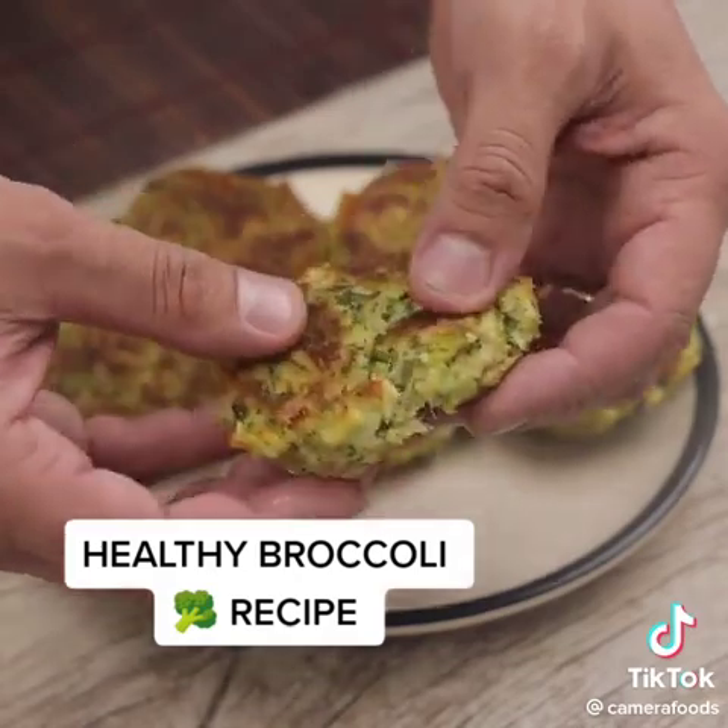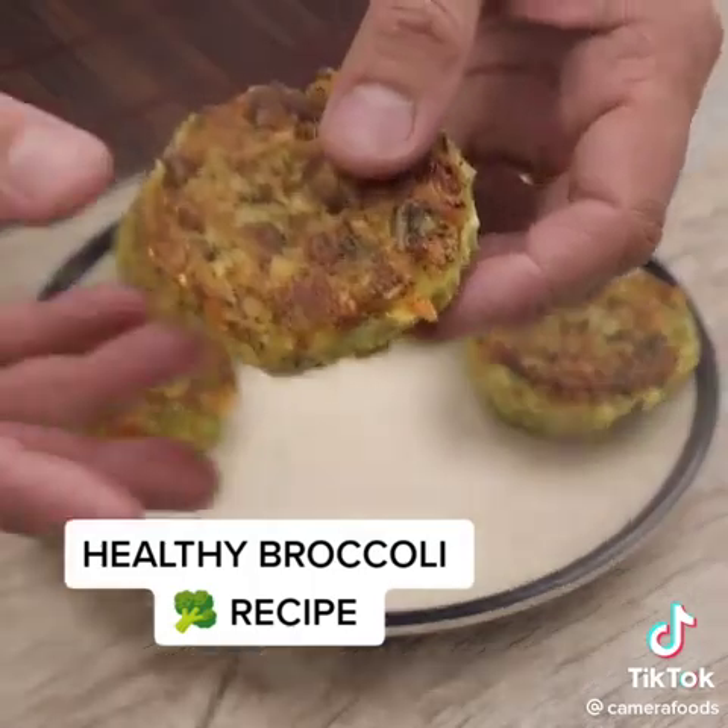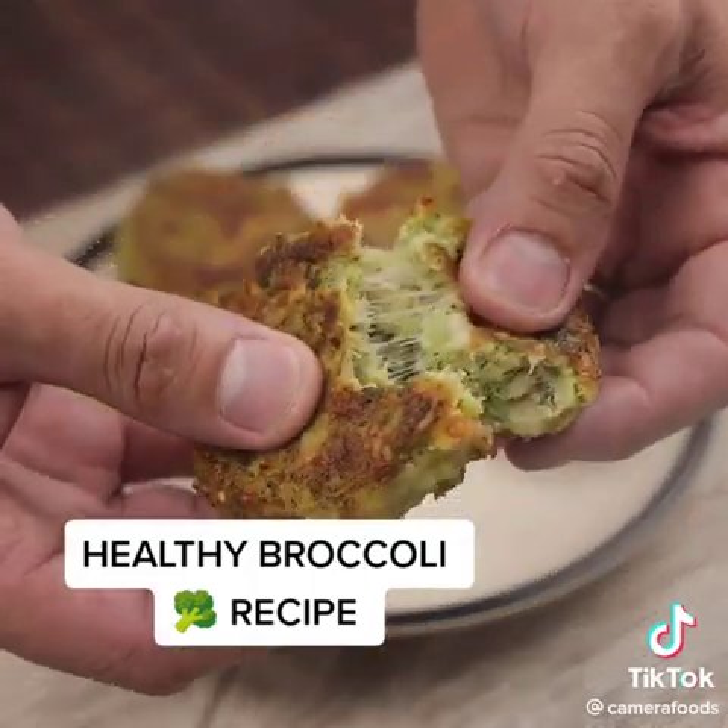I hope you enjoyed our recipe. Thank you very much for following us so far. See you in the next video. Bye!